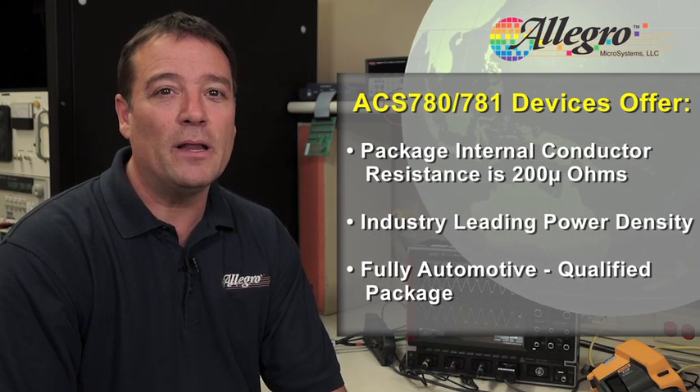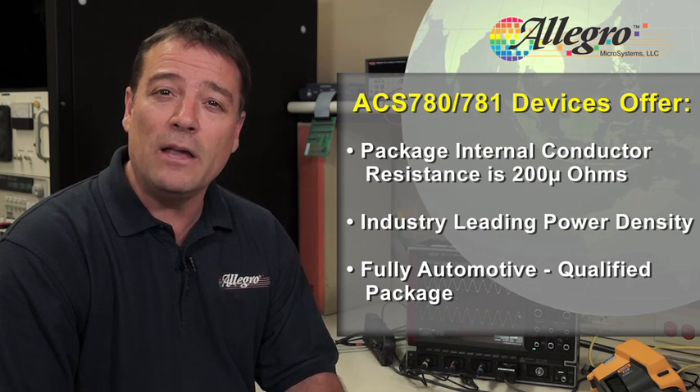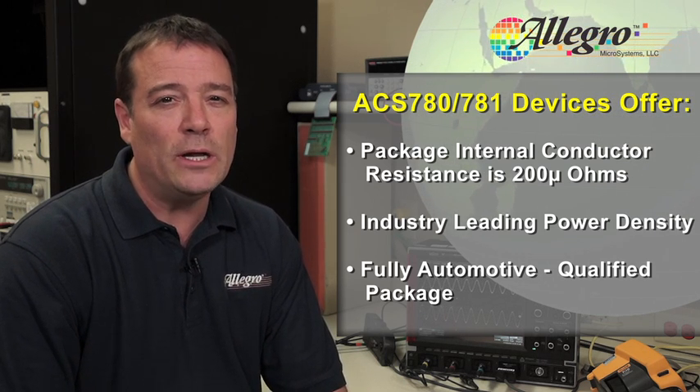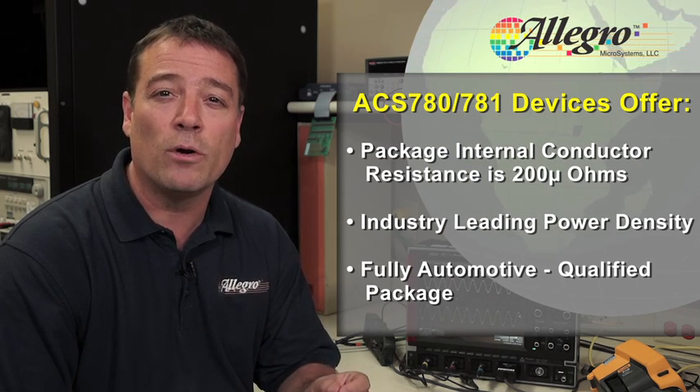The high current capability of this small current sensor IC is possible because the package internal conductor resistance is only 200 micro-ohms. This low resistance is really what provides an industry-leading power density for this fully automotive qualified package.